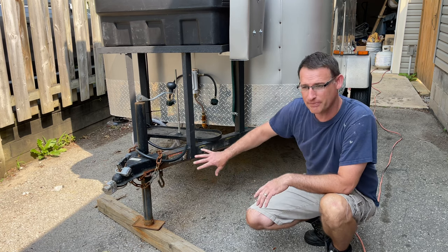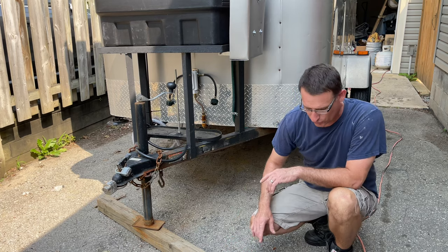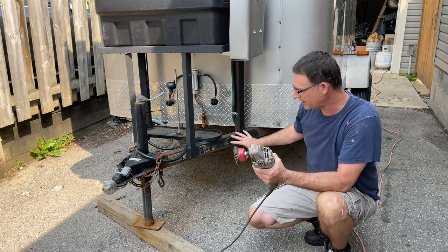First of all we're just going to prep it, so I'm going to strip everything off of here. I use my grinder with a wire wheel on it and just grind it all down.